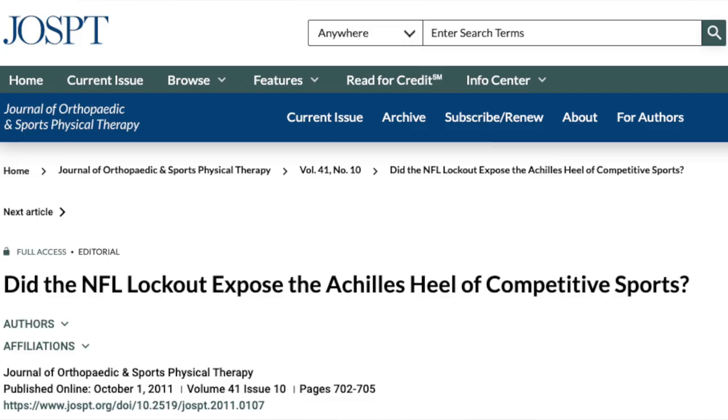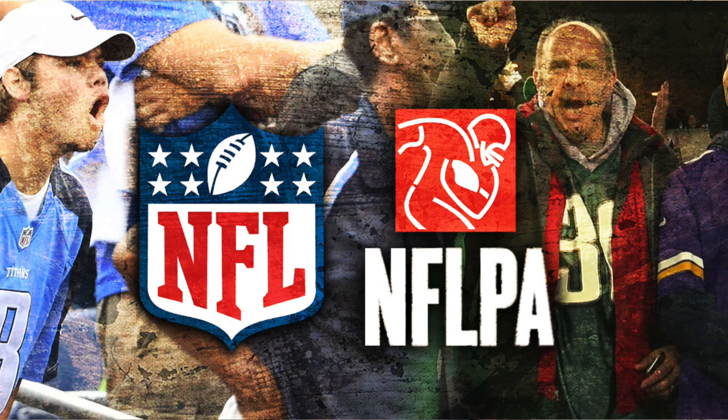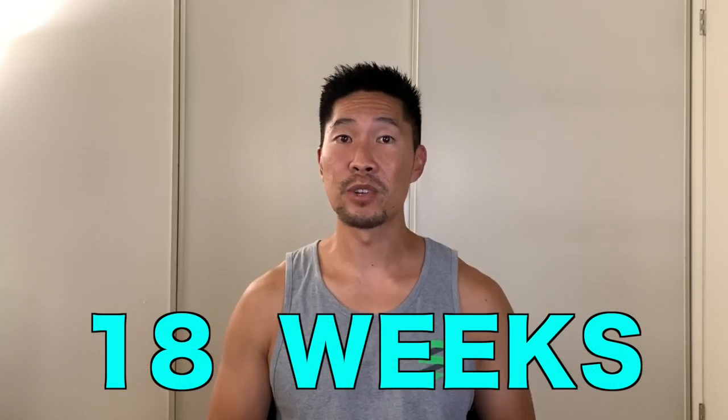I want to share with you an interesting study published by the Journal of Orthopedic and Sports Physical Therapy that studied the Achilles tendon injury rate after the NFL player lockout in 2011. A player lockout is where the NFL owners and players cannot come to an agreement regarding salary caps, health and benefits, player safety, and so on. This NFL player lockout lasted for 18 weeks, meaning that players could not have access to team facilities, medical staff, or trainers during the lockout period. This also meant that their standard 14-week off-season training camp was significantly cut short.